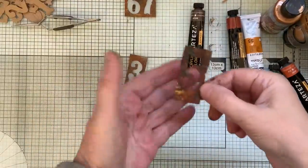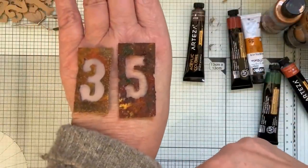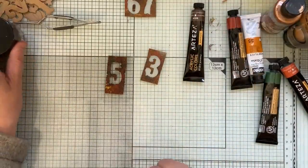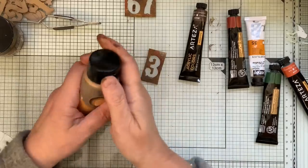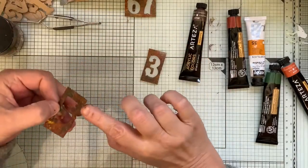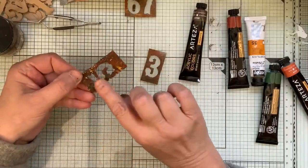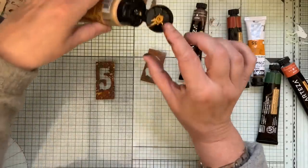I wonder if the gold will work - it's not thick enough, but you never know. Let's have a go. Just to sort of rub over the surface a bit - it just winds it up really. But wait until I do the gilding wax. Actually, that's not bad at all, but you need so little. That was pretty good.